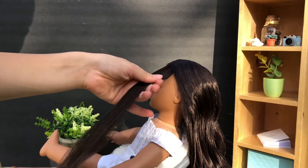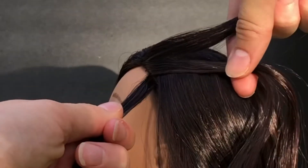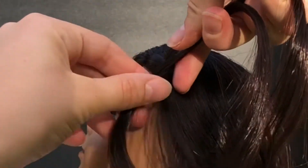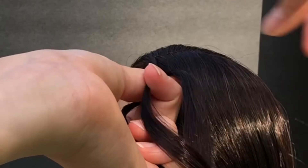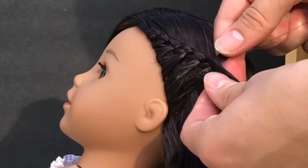Once you're done brushing out her hair, you can grab a small section about this size. You're going to want to start a braid — split it into three sections and start the beginning of a braid. But then when you get to the bottom section, you're going to want to take a small piece of hair and add it.